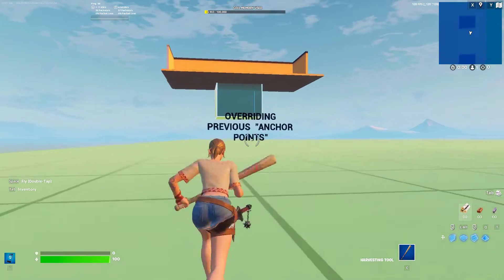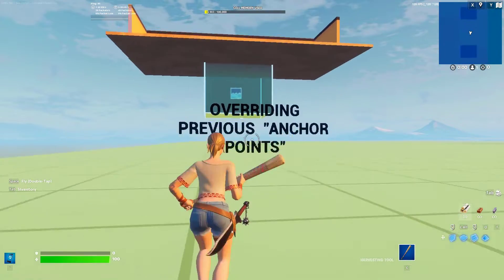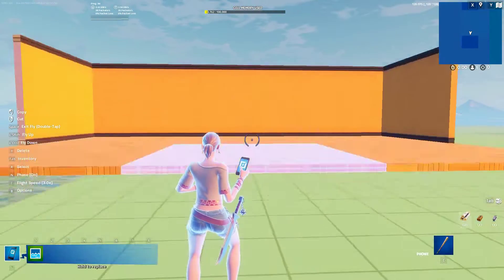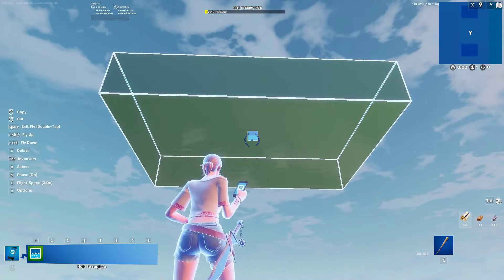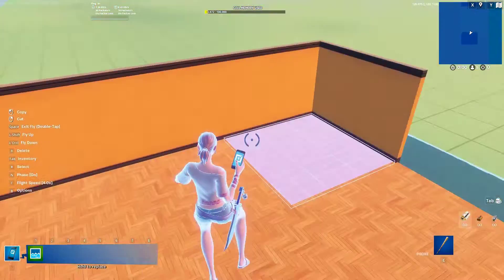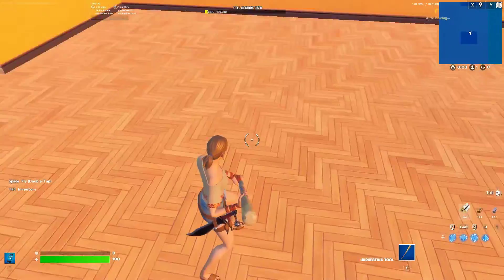You can always make new anchor points by touching the structures with water. Finally, if you copy or move builds and the water is on different structures that weren't anchor points, those structures will become the new anchor point for the copied builds.